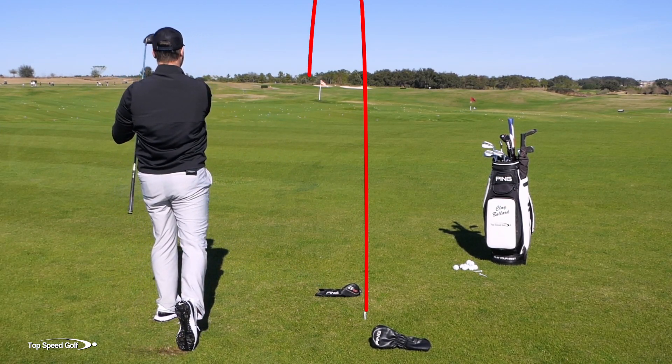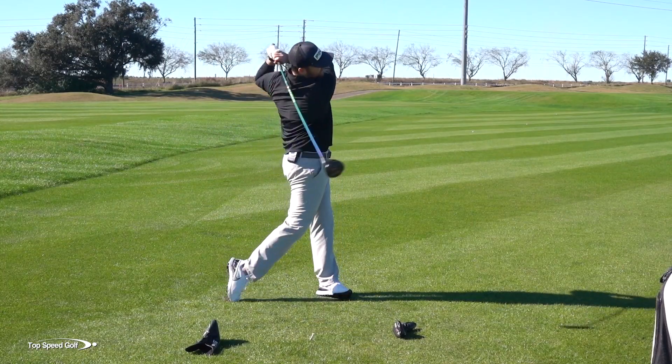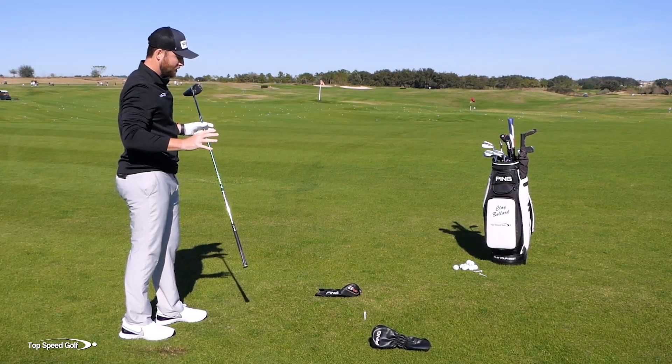Nice hard draw — started a little right of the target, curved back left. Great shot for what I'm doing here.